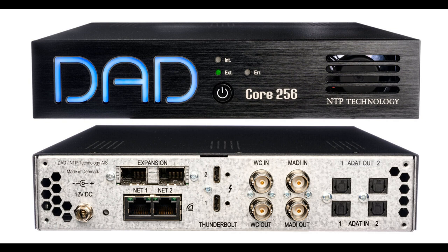All of this means the Core 256 can be used as just a high-channel-count, low-latency Dante and/or MADI interface for a computer — Mac and Windows — or as a full-blown Thunderbolt interface with one of the most advanced and flexible monitor controllers on the market, covering everything from mono to Dolby Atmos.